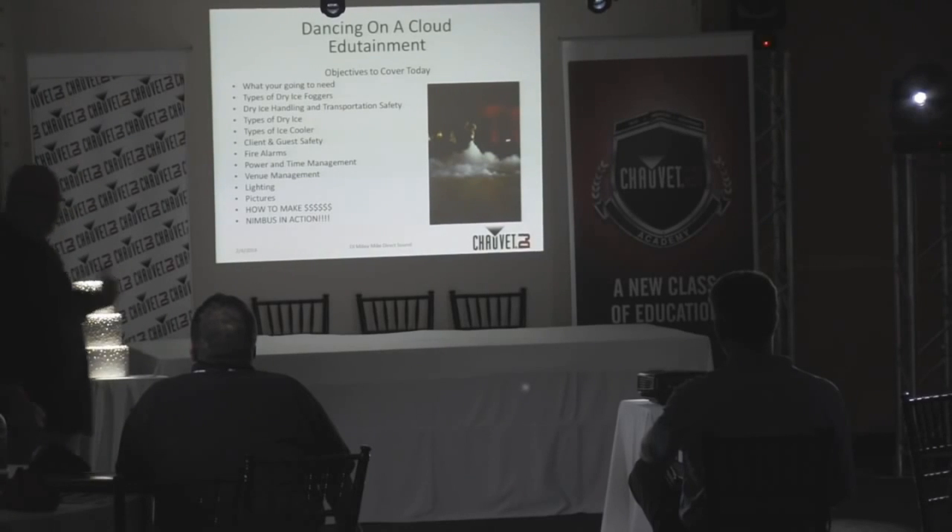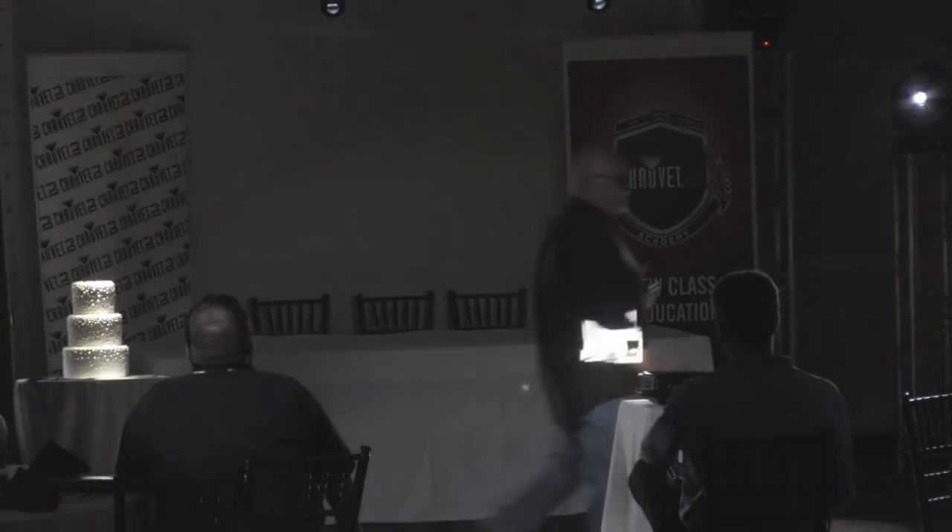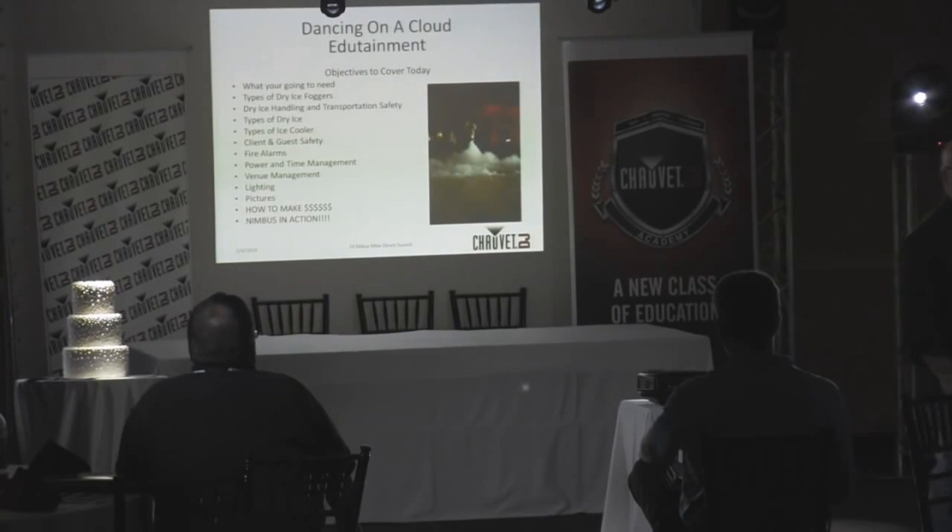Types of coolers — you need to know how to transport this. It's really important; you don't want to end up with dry ice all over the floor or in the back of your car. Client and guest safety — wow, I gotta think about all this stuff. Fire alarms — who wants to set the fire alarm off? Not me. Power management is really important; these things draw a lot of current.